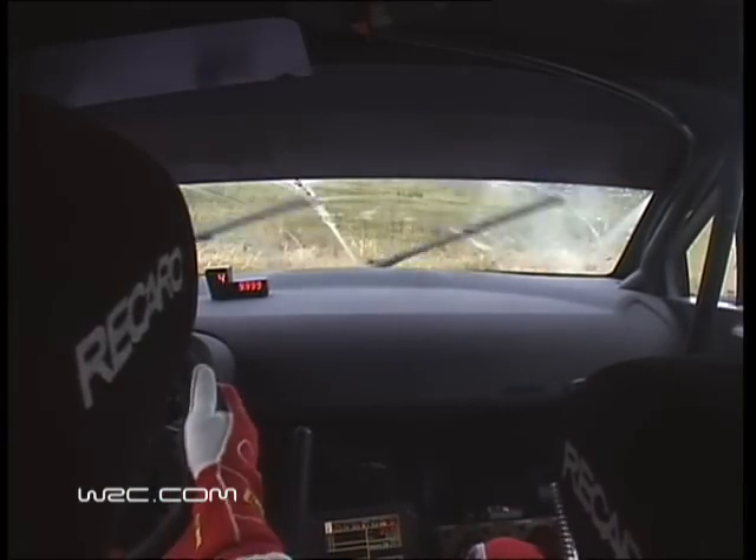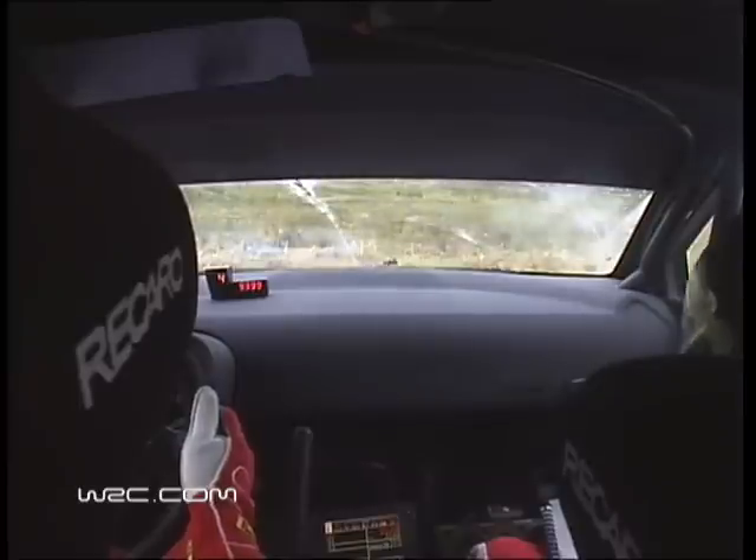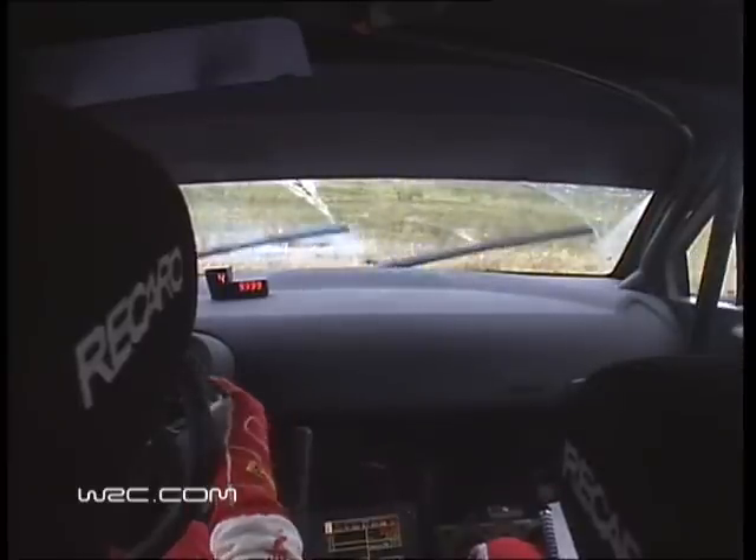You okay? You okay? Yeah. Stepping? Yeah, yeah, yeah. Fucking it.